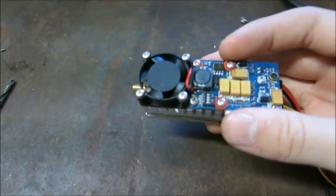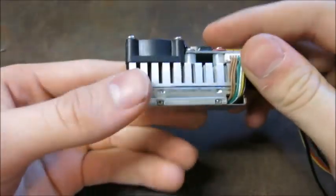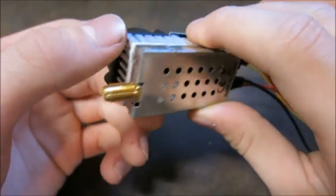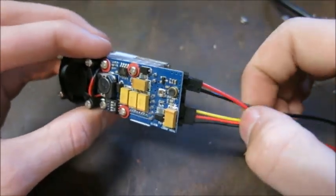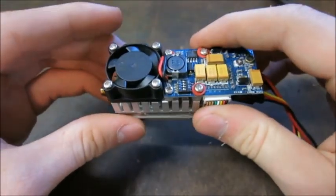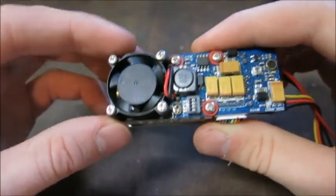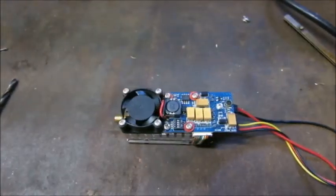One thing to watch out for: this transmitter is heavy compared to typical FPV transmitters. It has a big aluminum heat sink and a fan because it gets very hot. Being a 2,000 milliwatt transmitter, it comes with drawbacks — number one, high power consumption, and number two, it's heavy and gets very hot. If you try to hot glue it into your aircraft, the heat may peel it off or even melt the aircraft depending on how you run it.